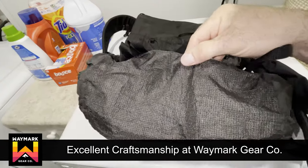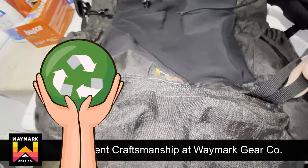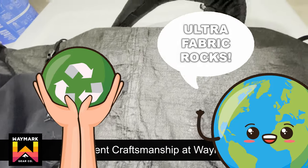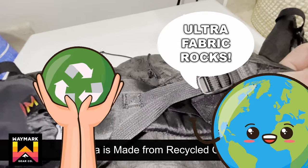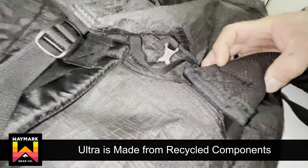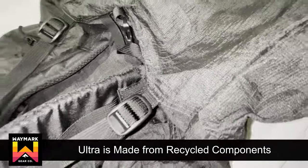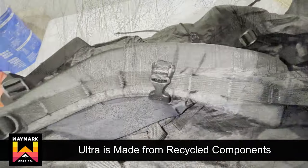EPL Ultra is made from 33% recycled polyester components, so it's better for the planet. Far less energy is used to recycle polyester than to create new nylons. Every yard of the EcoPack material saves over one pound of CO2 compared to nylon pack fabric. EcoPack contains no harmful TPU, PVC, DWR, or other harmful coatings.